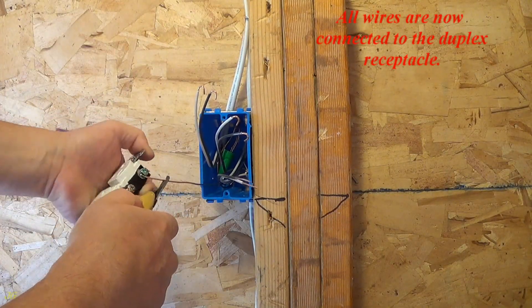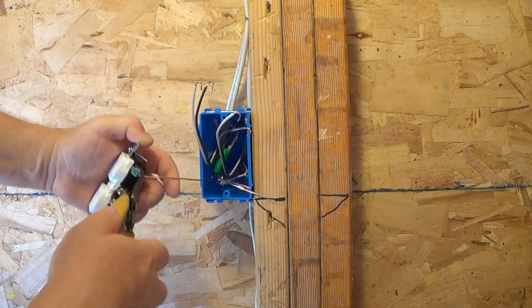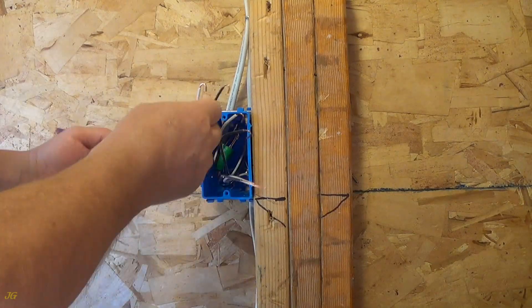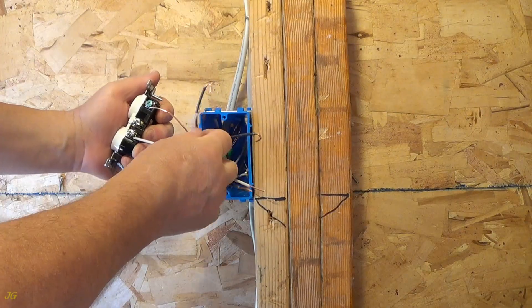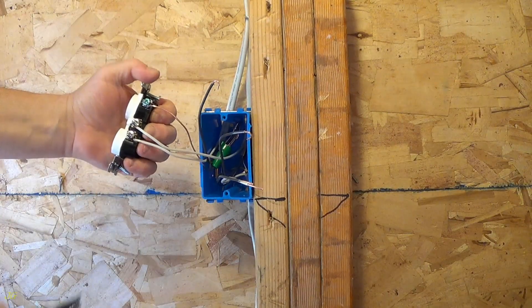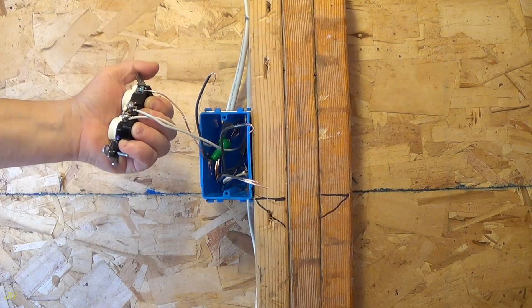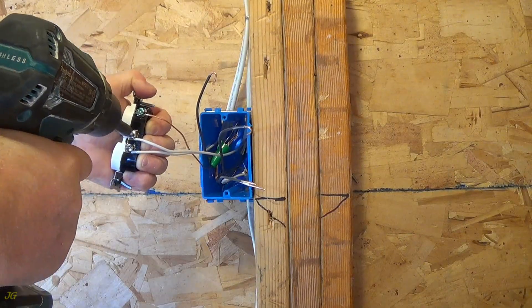All wires are now connected to the duplex receptacle.